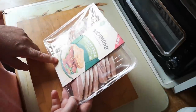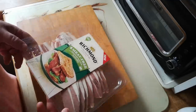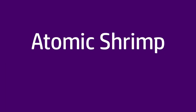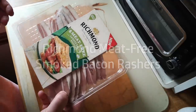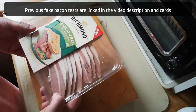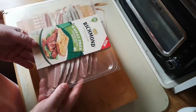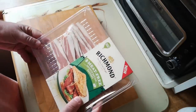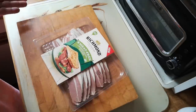It's time again to review another fake bacon offering. Today it's Richmond meat-free smoked bacon rashers. I wasn't going to do another fake bacon video for a while, but I was shopping for other things and walked past these in the supermarket. I was impressed by how closely they resemble real bacon, so I decided to pick up a pack and make a video about it.